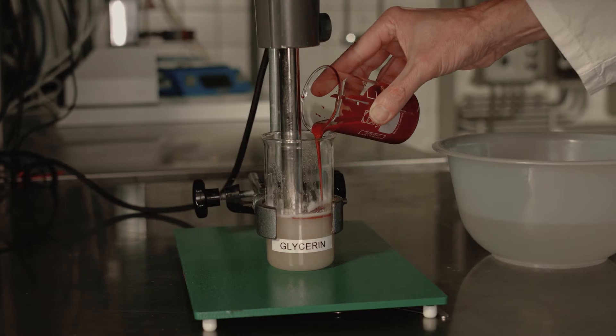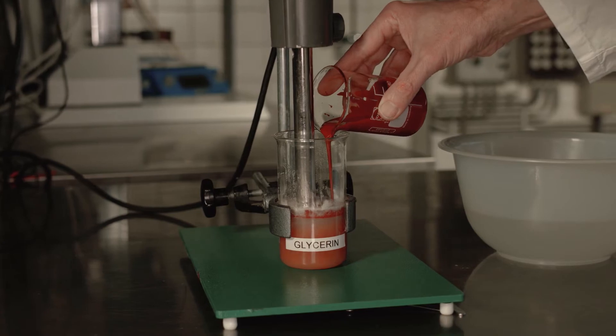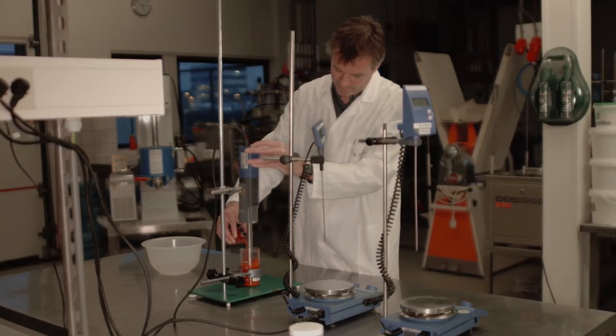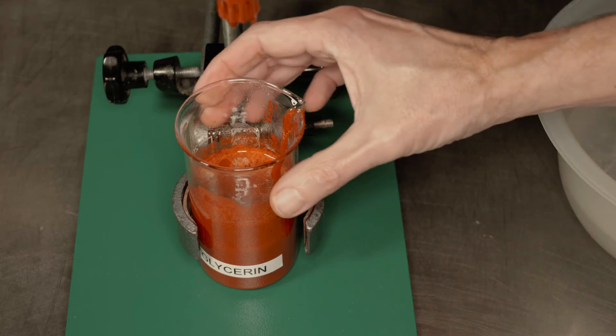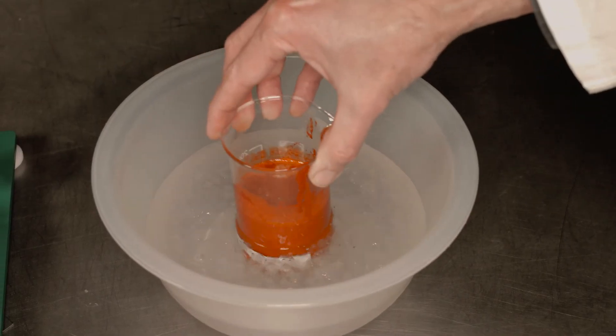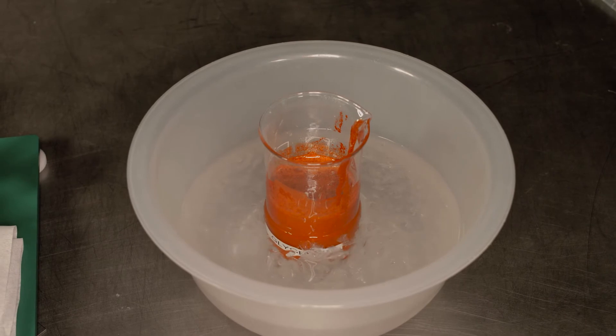The viscosity of the emulsion is manageable by varying the concentration of oil and sucrose esters. A concentrated emulsion is an oil in glycerol emulsion, stabilised by sucrose esters. Preparation is easy — just mix sucrose esters in glycerol, heat, and slowly add the oil while high shearing the emulsion.